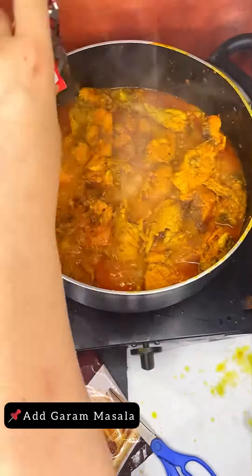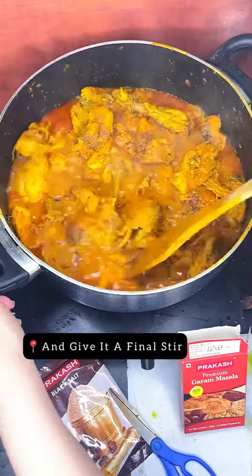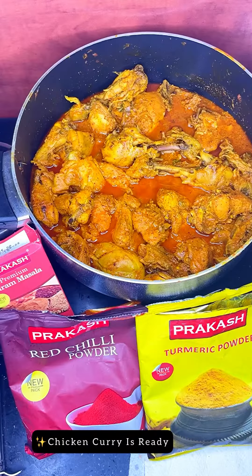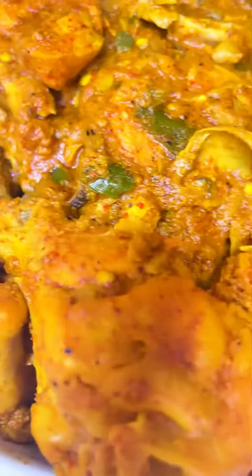Then we will add garam masala — this is the final step — and we will give it a good stir again. The final dish is ready, this is chicken curry, and this is how the final dish looks.